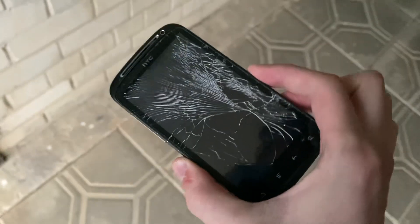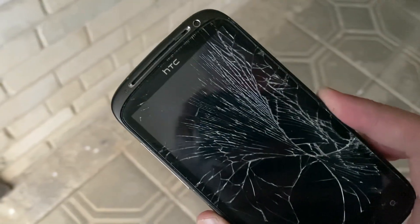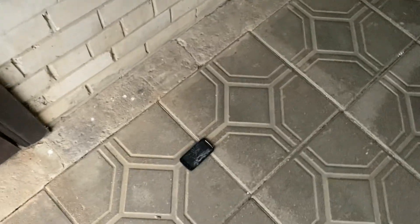Well, now this is your answer — don't drop the phone on its face, it's just gonna break like this. Peace out.